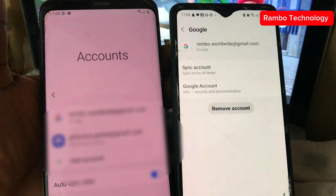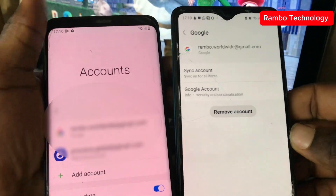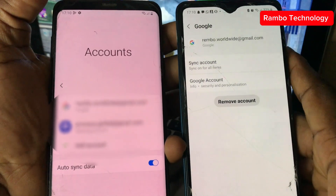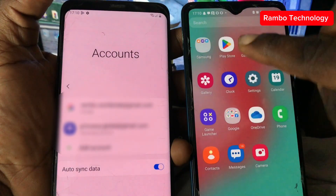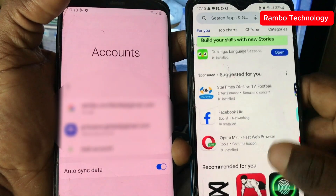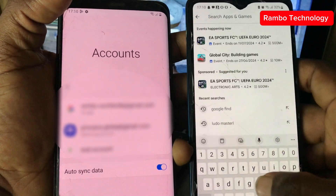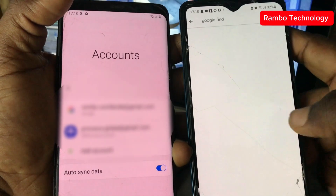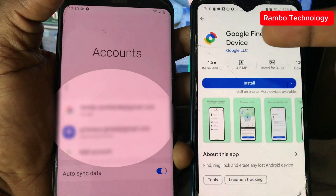The next step is to go to the Play Store on the Samsung device on my right. We need to search for the app called Google Find My Device. Just type 'Google Find My Device' in the search box, click on it, and install it.